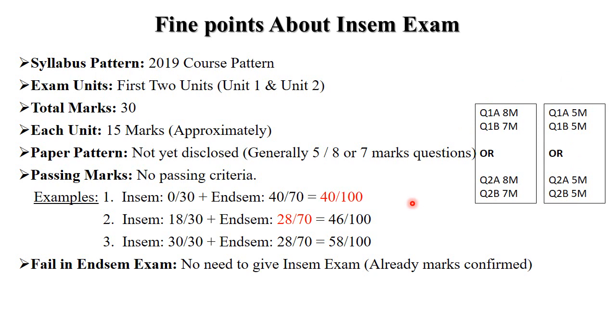Every university has a different in-sem exam format. Now, regarding passing criteria — there is no separate passing criteria for the in-sem exam alone. For example, suppose you got 0 out of 30 in in-sem but 40 out of 70 in end-sem, your total is 40 out of 100. The passing criteria requires 40% marks out of 100 compulsorily.